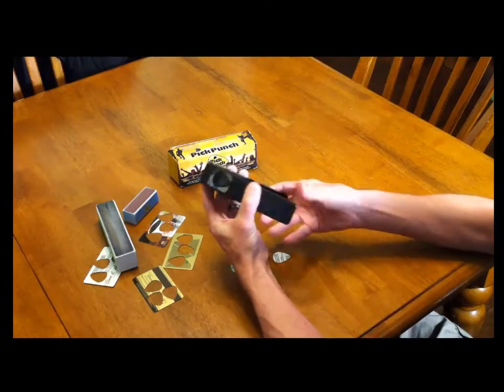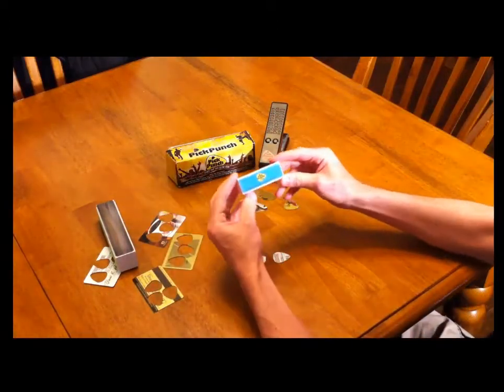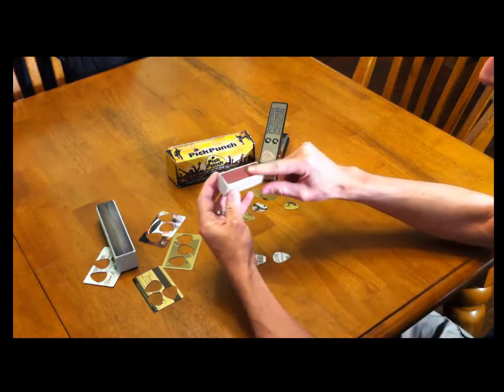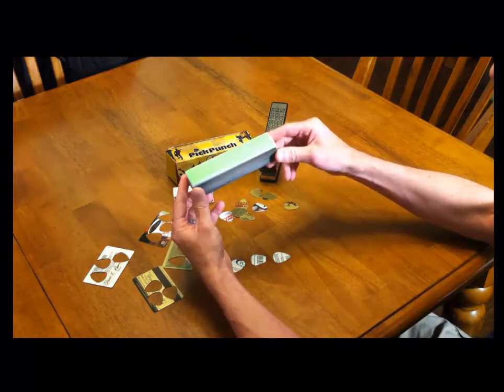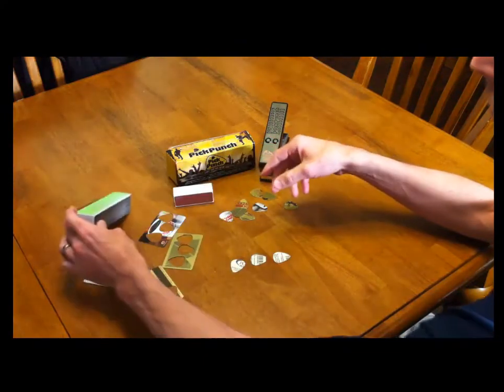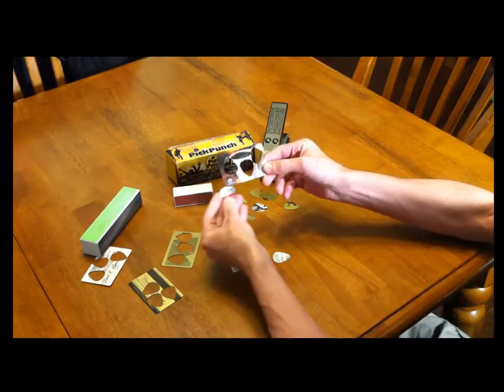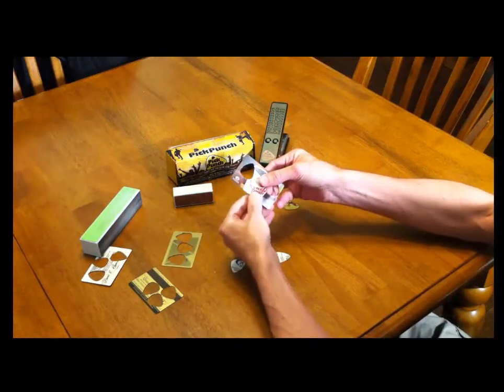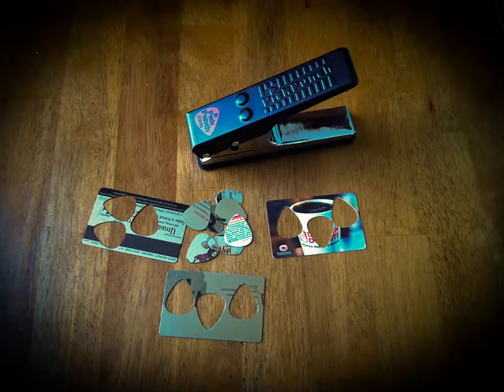I've gotten pretty good at making my own picks — I know the card stock thickness I like, and I've got my eyes peeled now. For those of you who make your own picks, maybe you have an image you like to use or you like to sign them and give them away — this thing is perfect for that. You can customize your picks. I'm even finding that I'm taking old guitar picks and sanding them the way I've learned with card stock, because it gives a much better attack, I can hold the pick better, and I get much better guitar playing.